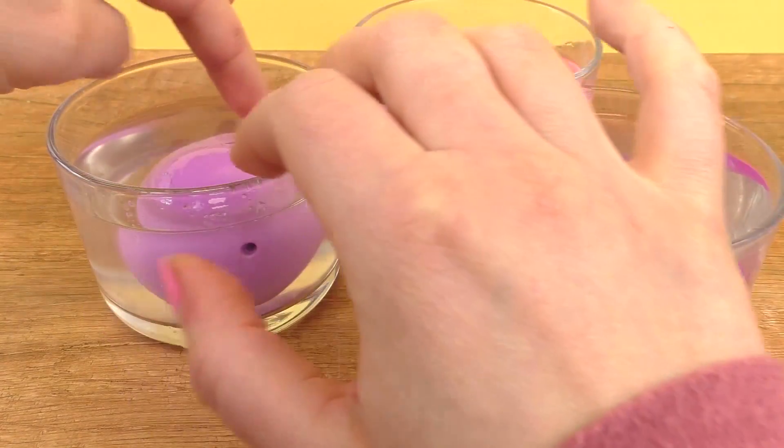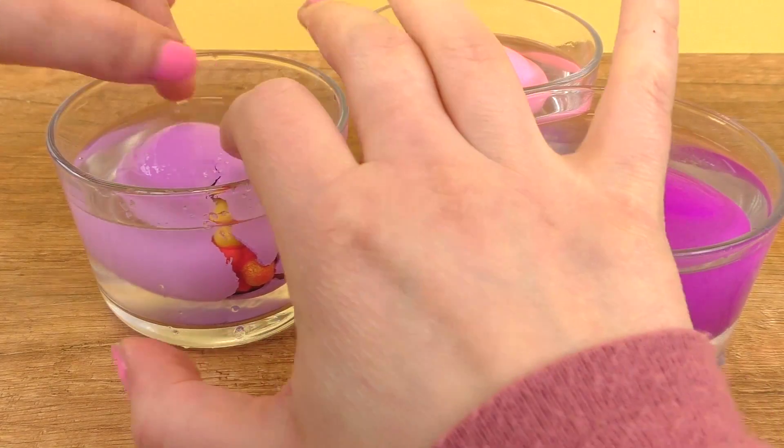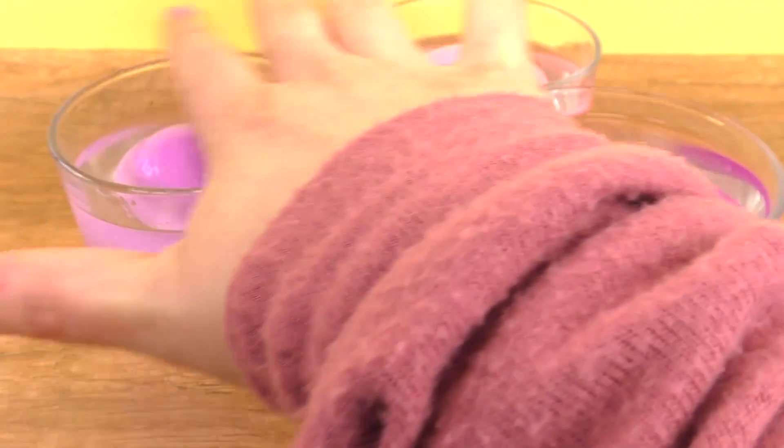Now we'll add a bit more water just to cover all the eggs, and we will continue with our experiment project.